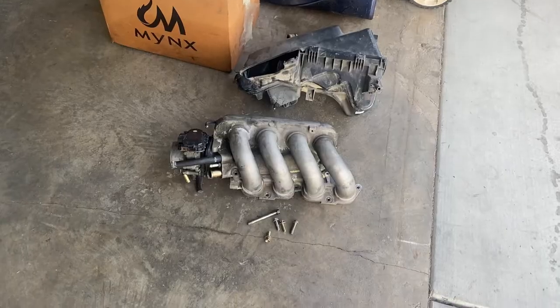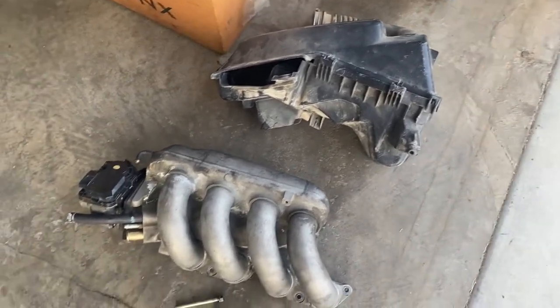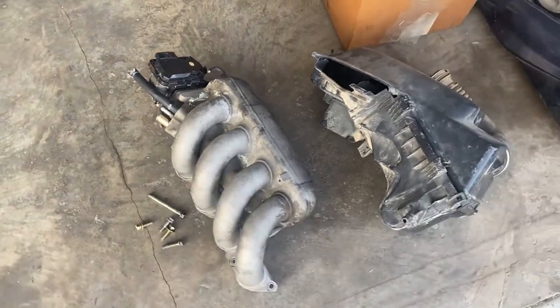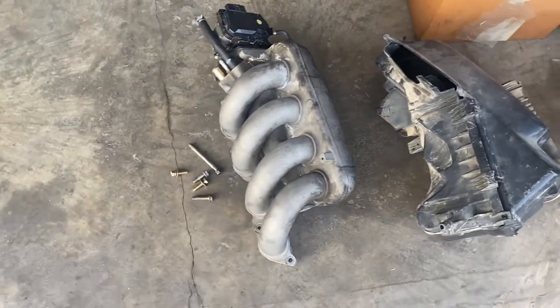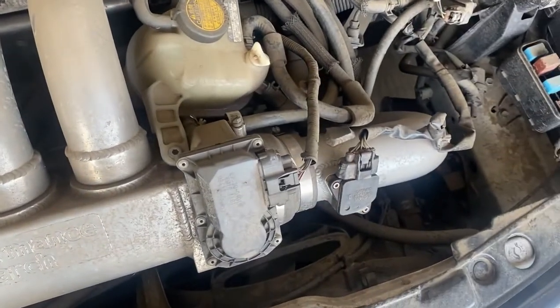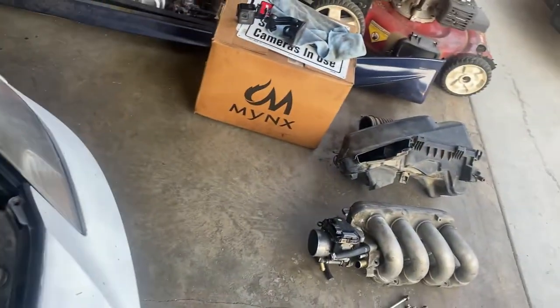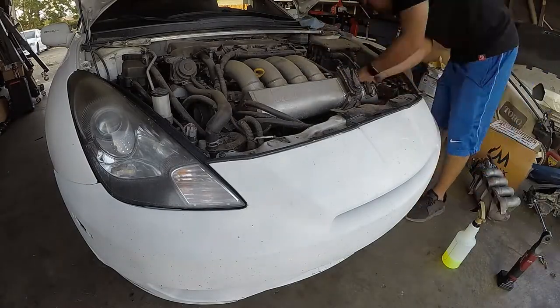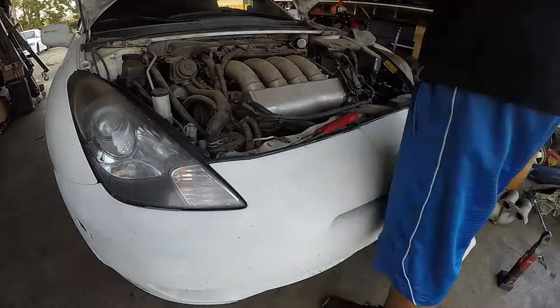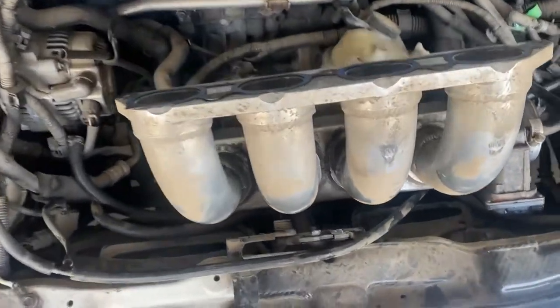Here at Rafa's garage today we're working on the Tsunami. We're putting on the stock intake manifold because there's no car-legal intake for this — my girl's car got ref'd, so we're going back to stock. That's the only thing that needs to be stock as far as emissions. So we're gonna remove that DDPR, remove that intake, relocate it back over here, and get this car back on the road.